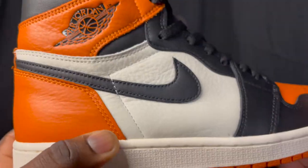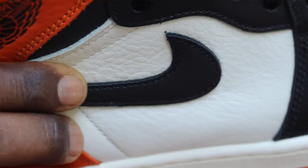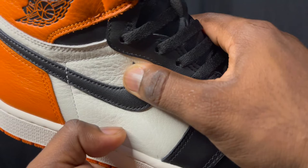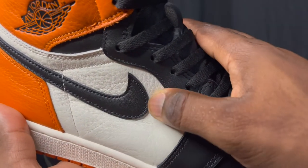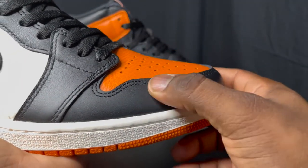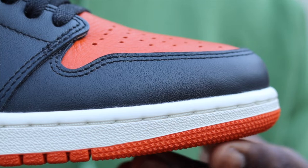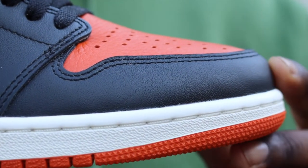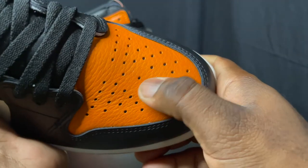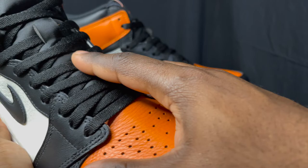The leather has some nice character to it — I like the wrinkles there, looks pretty good. Moving down, you got that orange also around the heel of the shoe, a black Nike swoosh, and then the mid panel which is more of a sail color, not white. You got some nice tumbled leather in there — it's very soft to touch with a lot of character. Going down to the front, we have black around the mud guard in that flat leather, soft and nice. The toe box height looks really nice, it's nicely curved and not too boxy, and the toe box itself has that nice orange Shattered Backboard leather with really nice tumbled leather.